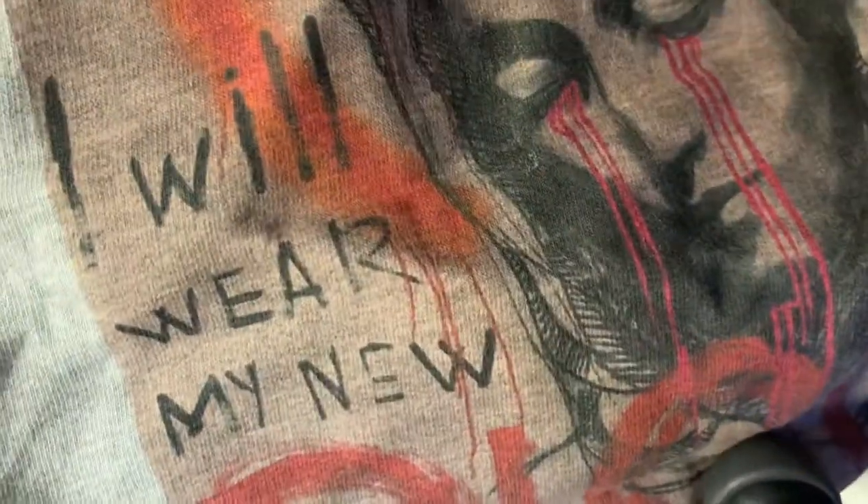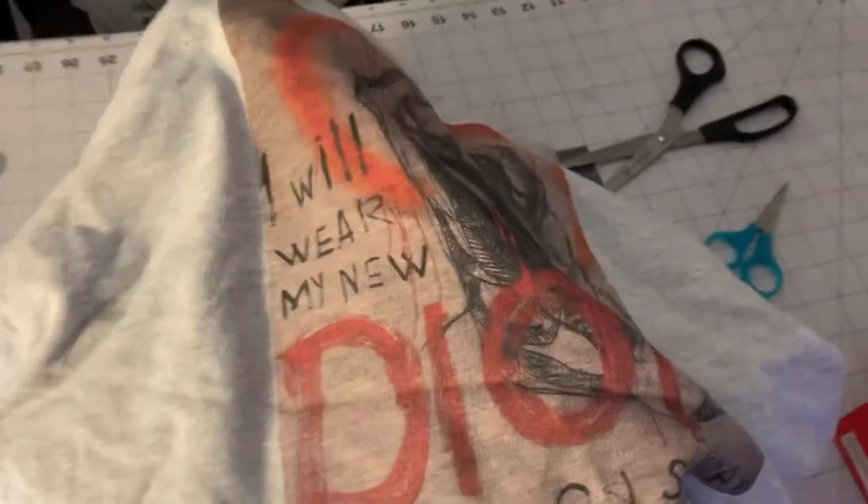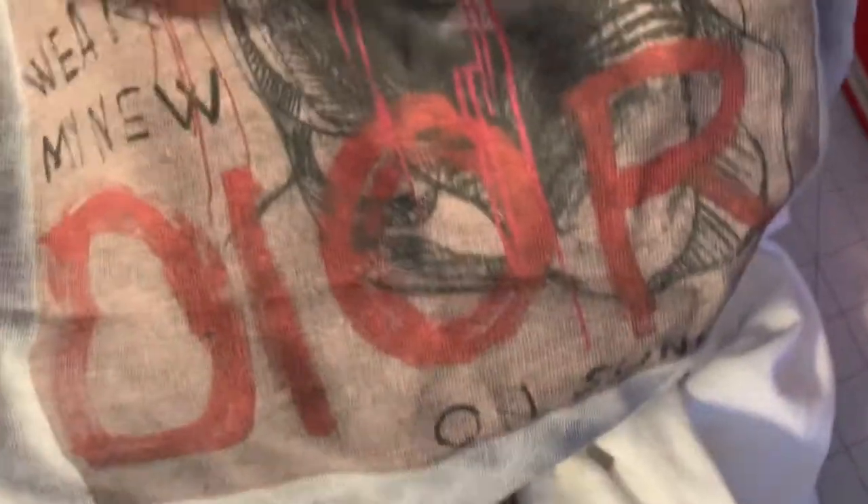A lot of people say direct-to-garment lasts forever — no it doesn't. I've seen direct-to-garment shirts cracking. In my opinion, I feel like the colors pop a little more on direct-to-garment as opposed to t-shirt transfers, but these do look and feel amazing, no joke. The only main difference I would say is just the colors — they pop just a little less.